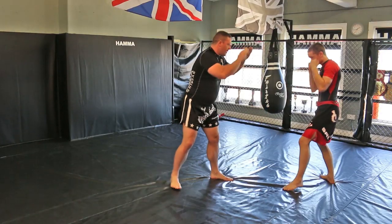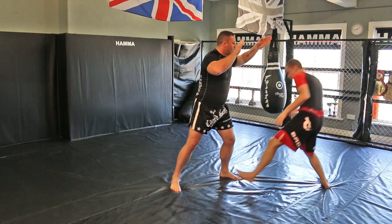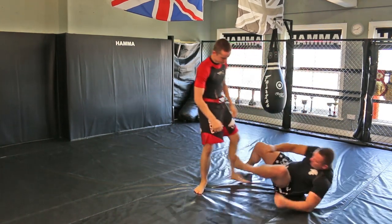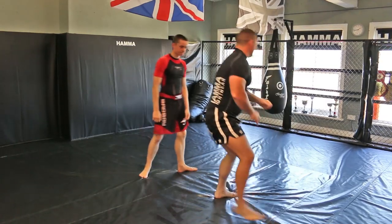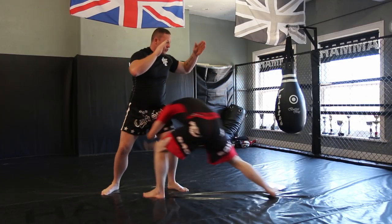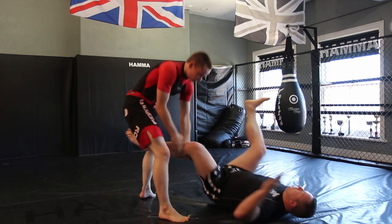Lars is going to do it to me. One, two, three, shoot — drag that single leg out. And again. One, two, three, shoot — single leg drag out.